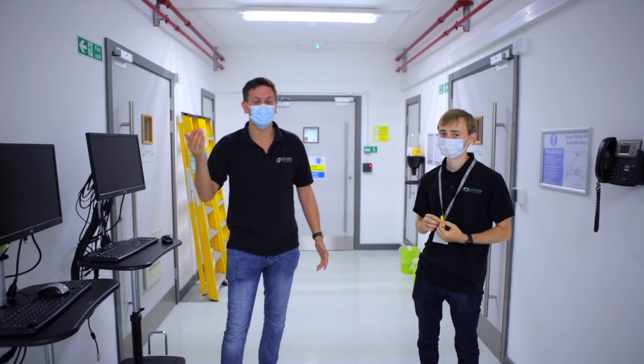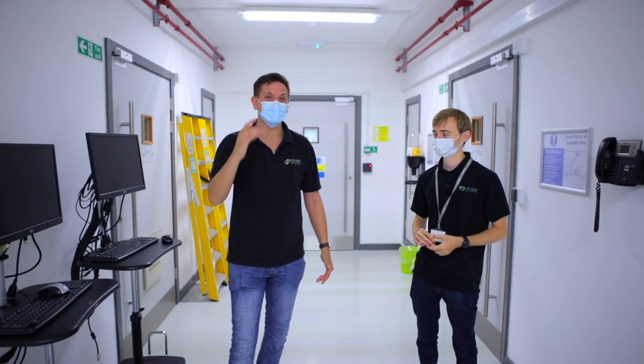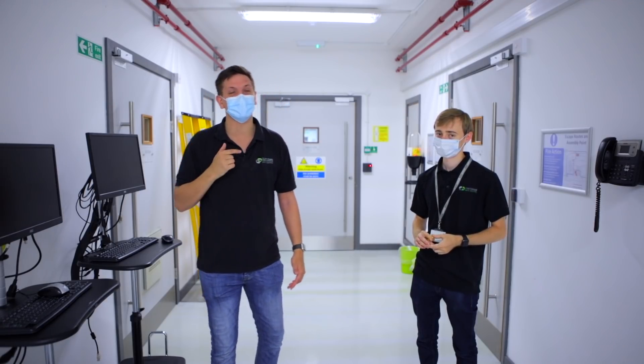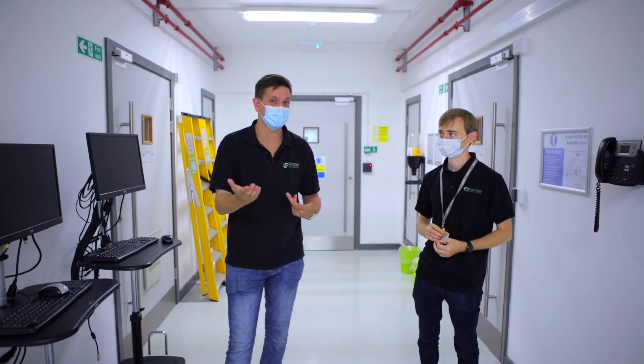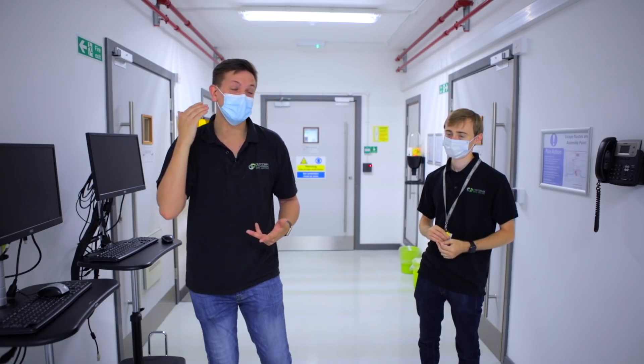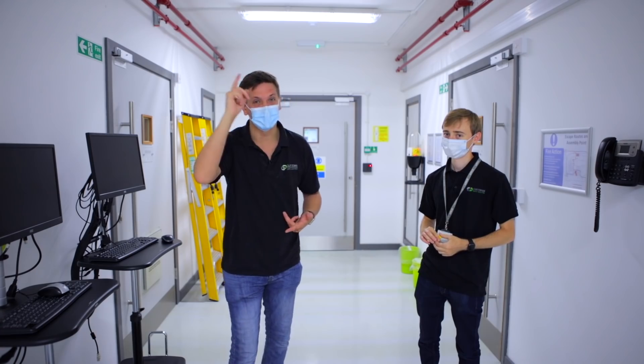Welcome back to the channel. This is a long-awaited video that you've been requesting from James and myself. We're going to be talking you through the networking setup here at Custodian — the A feed, the B feed, how it's provisioned in a typical customer setup, and we're actually going to show you how we do it on the switch with spanning tree.